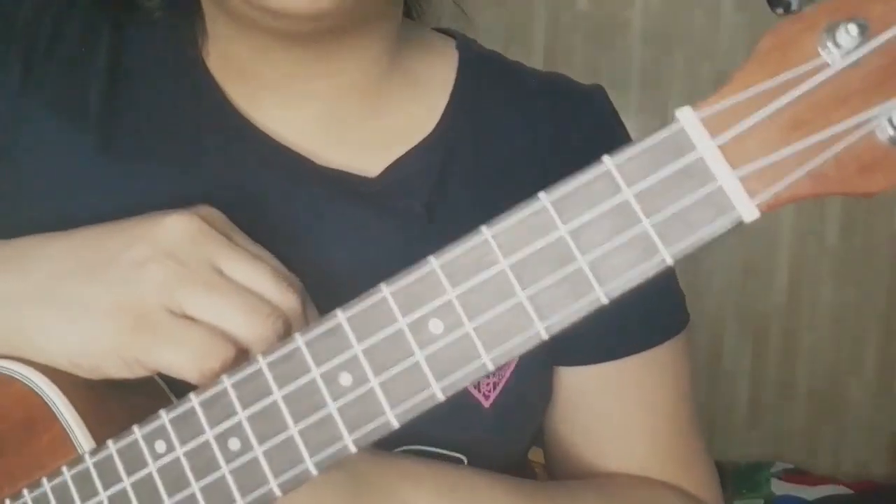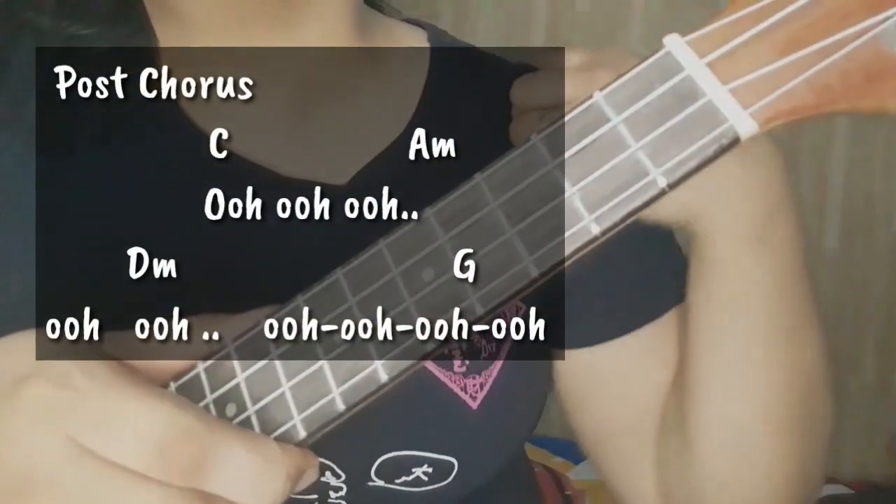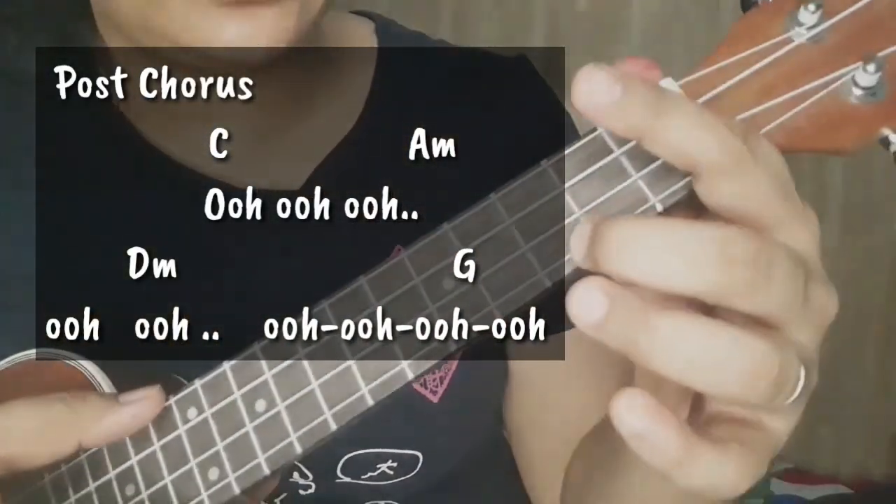So pagkatapos ng ating chorus, mayroon tayong post-chorus. Ito yung ooh. So start and then...